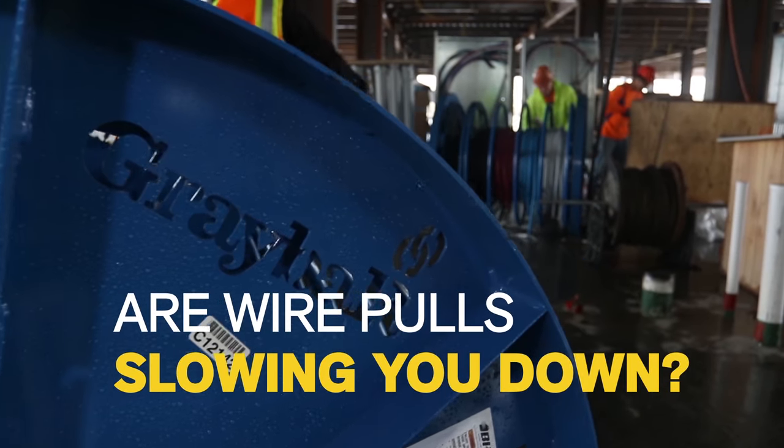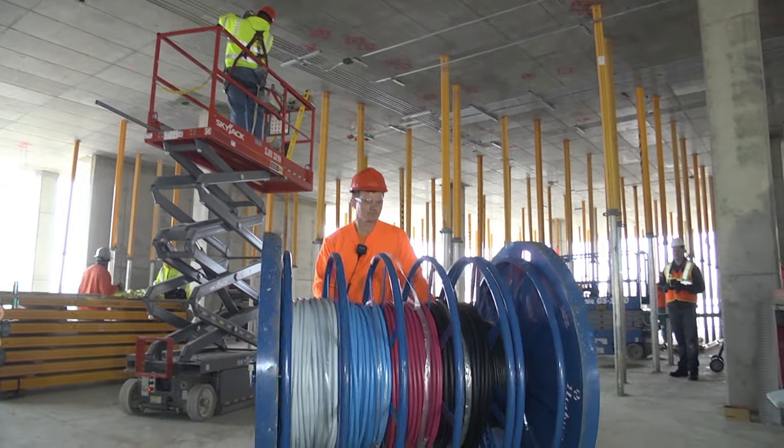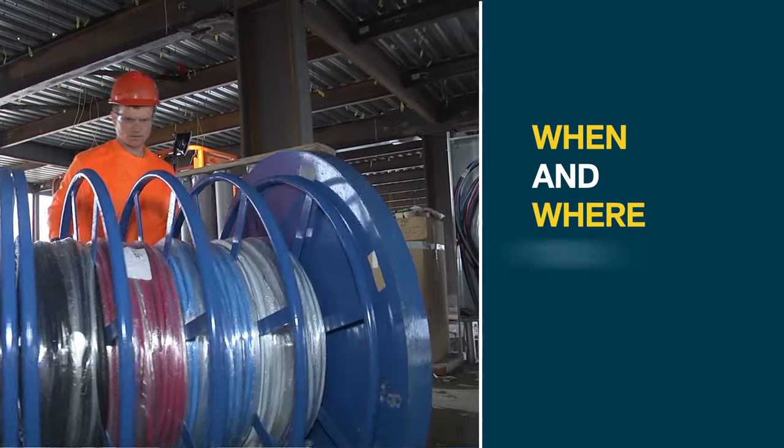Are wire pulls on the job site slowing you down? Graybar Smart Reel is a portable payout system that makes it simple and safe for one person to move wire spools up to 5,000 pounds, when and where you need them.